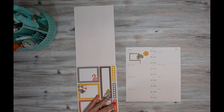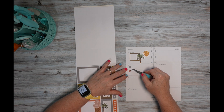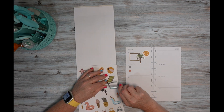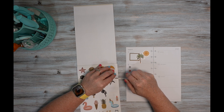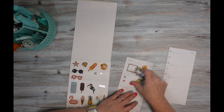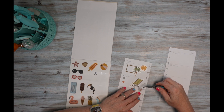Now over here I'm going to use dot stickers. And then I think I'll use this beach chair — I'll put it right there. And then I'll use this bottle of sunscreen.